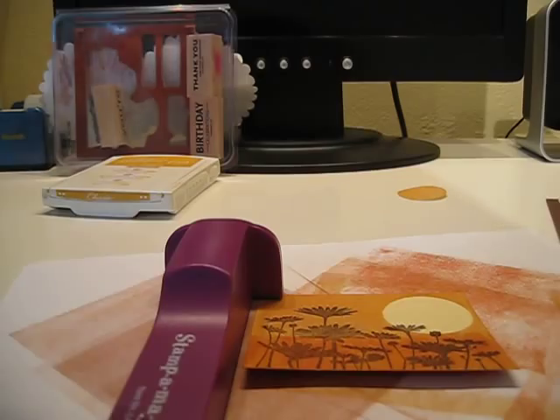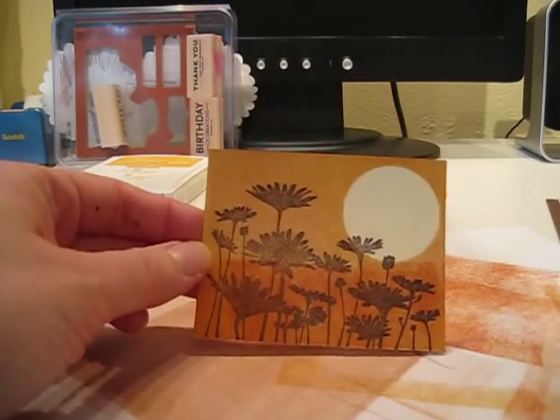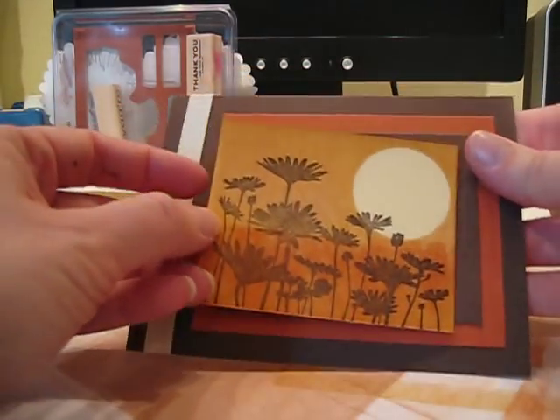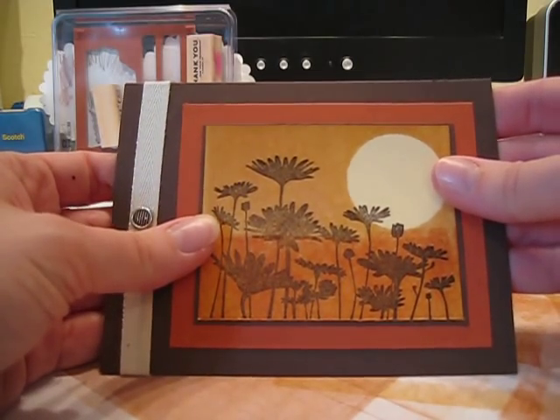Make sure you push with uniform strength over the entire thing. Now I'm just going to glue that front to my card — and there's my card. Enjoy and good luck doing this project!